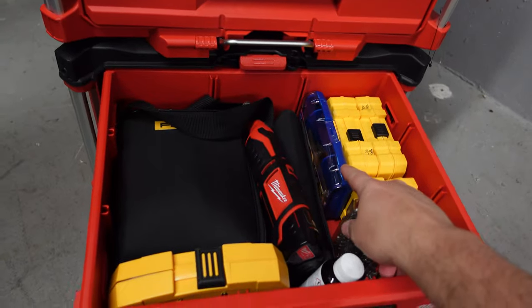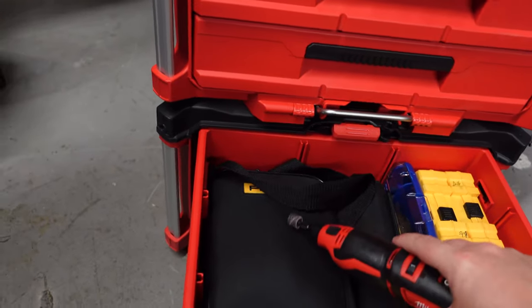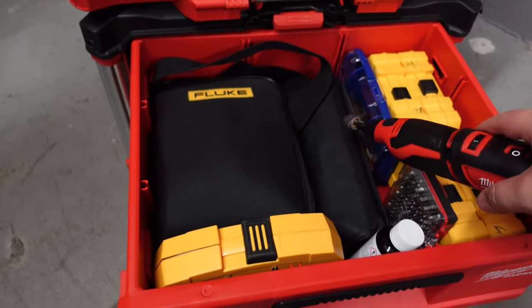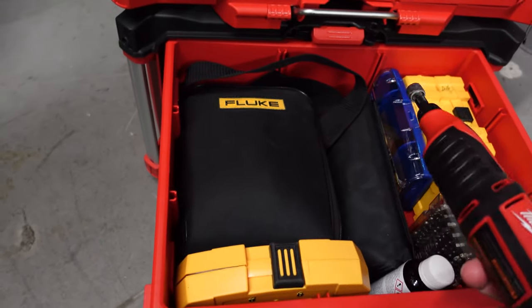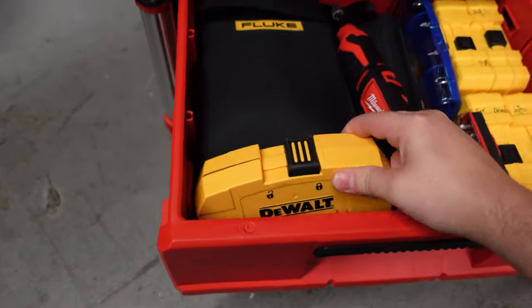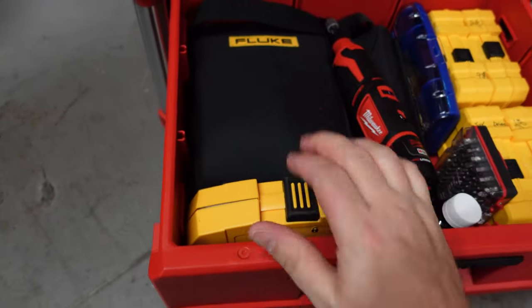The next drawer has all my bit sets and drill bits, including security bit sets made by Pro Torque, and Dremel bits — I have my Dremel in there and use it often enough. I also have my Fluke multimeter and all my Fluke lead sets, so if I'm going to do any tests I have every type of lead I could possibly need in the field, plus some extra-long bits.